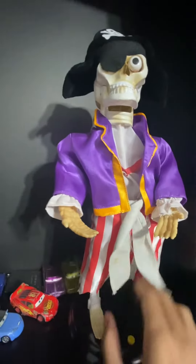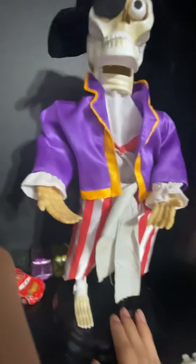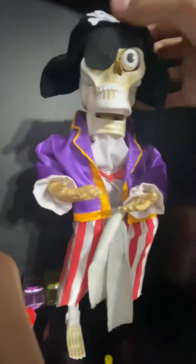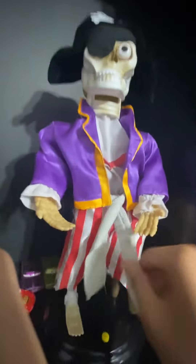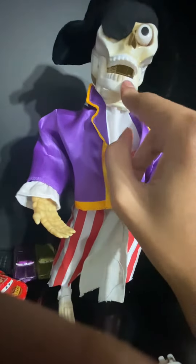Alright, this is a video on the Gemmy pirate skeletons — I don't know the official name. I haven't seen this in a while. There's split gear in the hips. The mouth piece is one that usually always breaks on these, but this one's still okay. Look at that design on the inside.